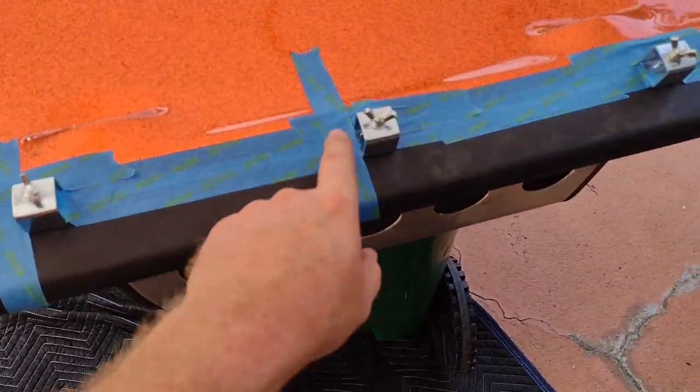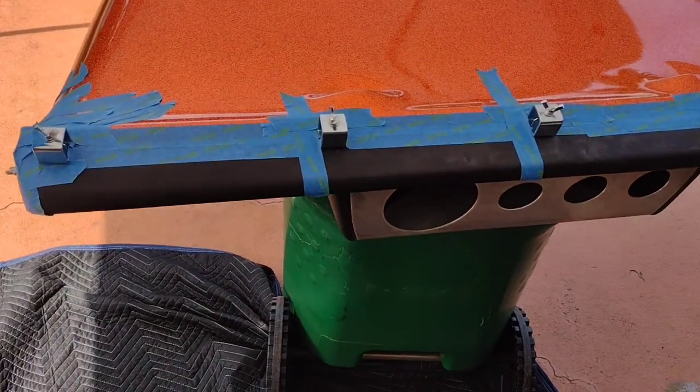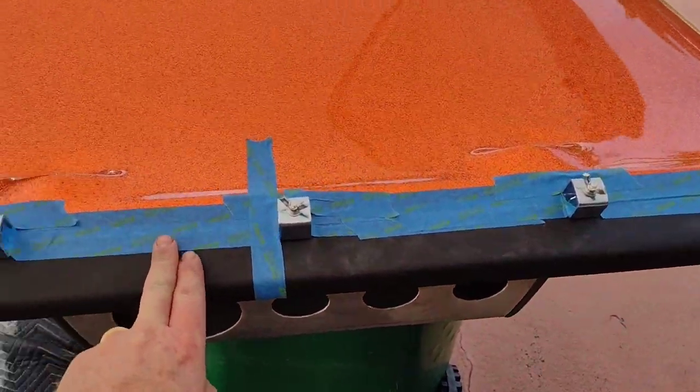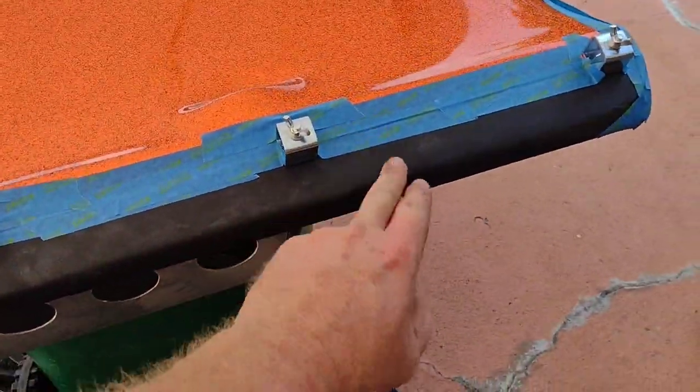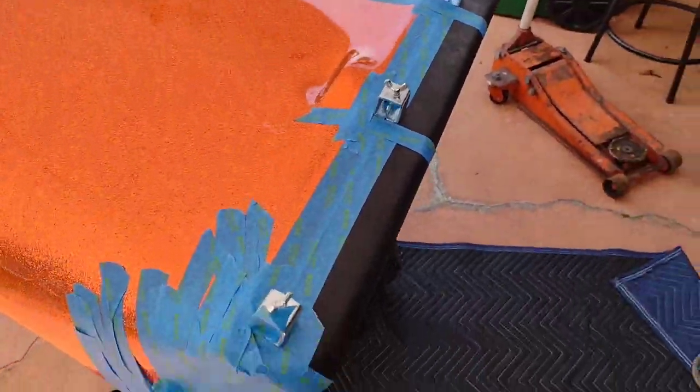Pushed it down pretty good. There's seven of them on there total, and that gets this pretty flat across here. I did have to grind it a little bit but didn't really show that. Looking underneath, there's a little gap there — about as wide as the metal. That's going to get filled in with fiberglass and resin, and it should all go underneath the window gasket.